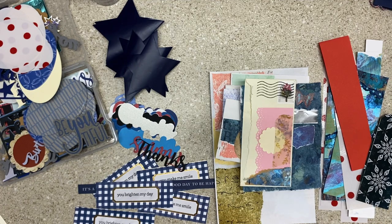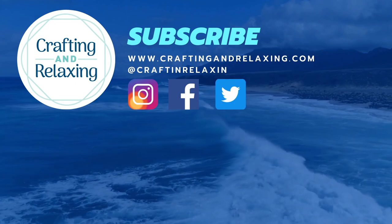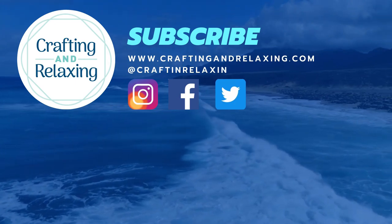Thanks so much for watching. Be sure to go in the description down below and check out the other collaborators to see what they made with their scraps. Next month is enamel dots, liquid drops, and brads - that is going to be a hard month. I'm terrible at the drops. Thanks so much for watching and I hope you're taking time for crafting and relaxing. Bye-bye.